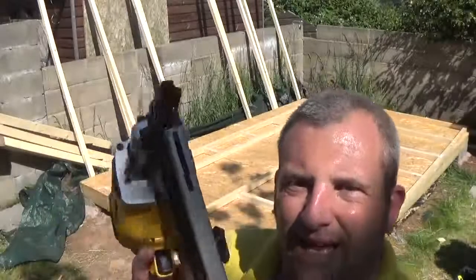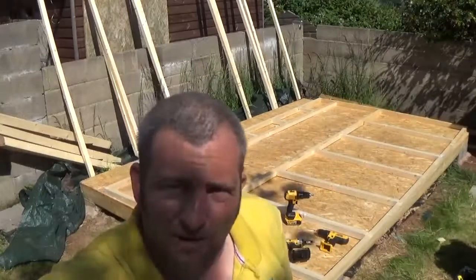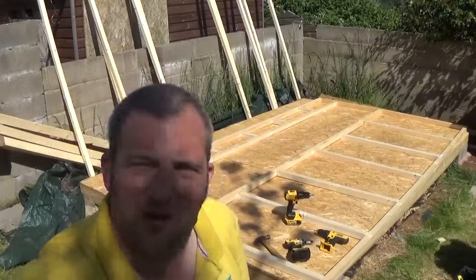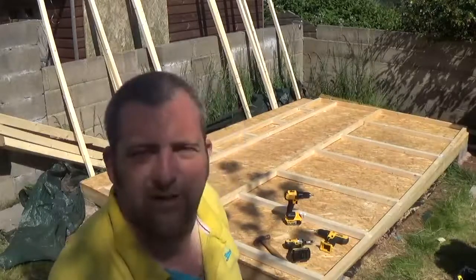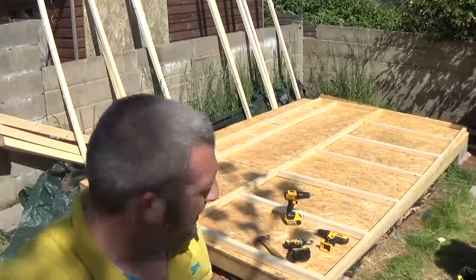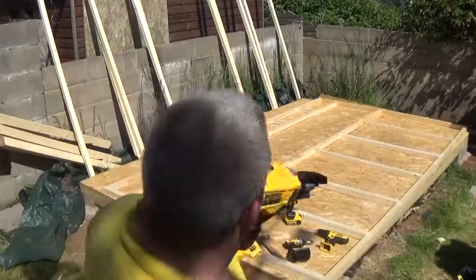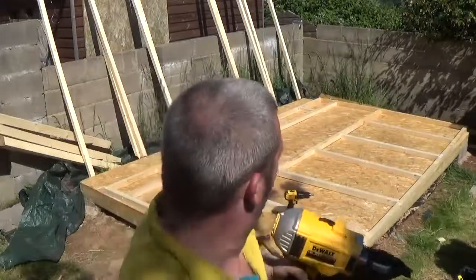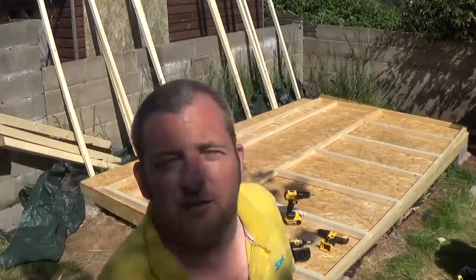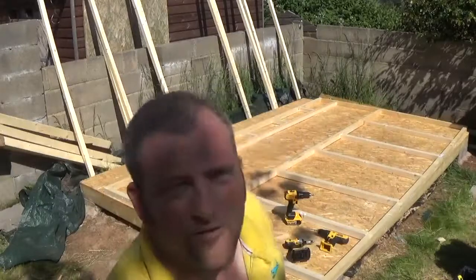Another top tip when you're nailing: try not to nail near the edges — I split a few bits of wood that way. Try to keep nails central where you've got the most wood around it, then put your screws in at the sides. If you nail in the middle first you still have a little bit of wiggle room to straighten things up before you screw it in. Also, if you've got bowed wood, start from the middle baton and work outwards — I found it's a lot easier than trying to work from the edges inward.